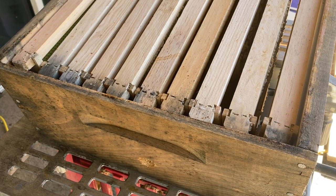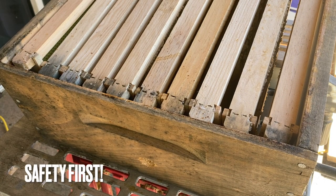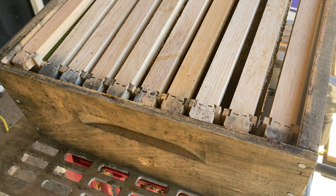Remember, you always want to practice table saw safety — gloves, goggles, face mask. I'm not going to go over that in this video; I believe it's everyone's responsibility to figure that stuff out on their own, but be careful. You don't want to miss any fingers.